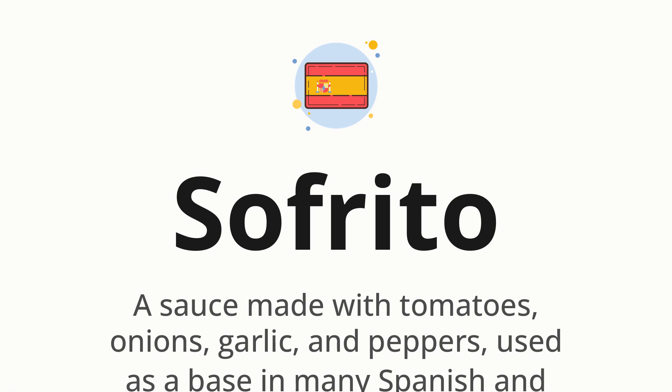Let's say it all together. Sofrito. One more time. Sofrito.